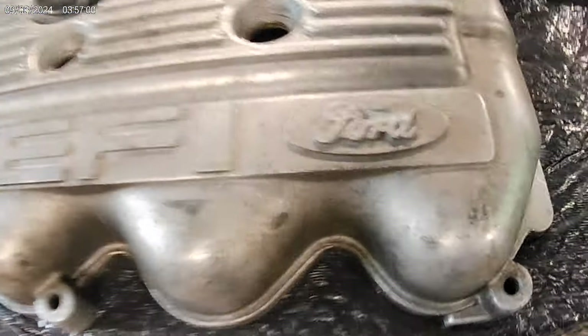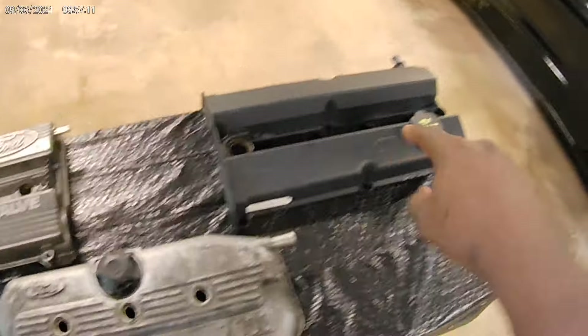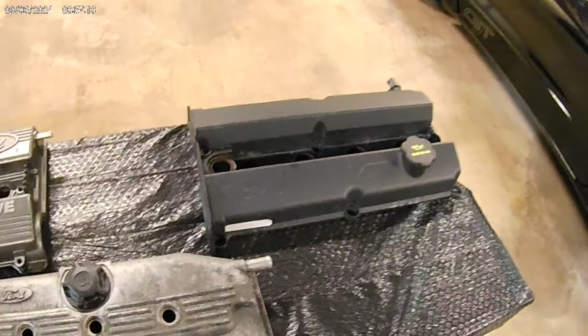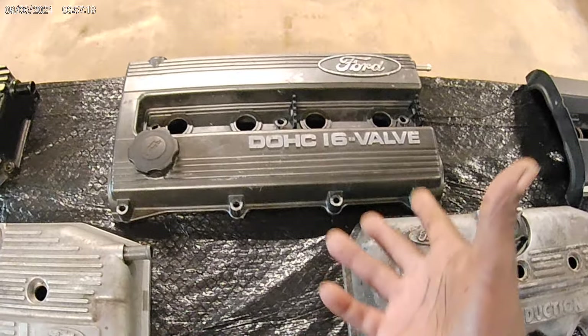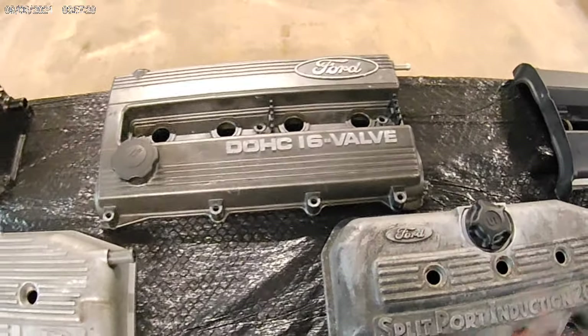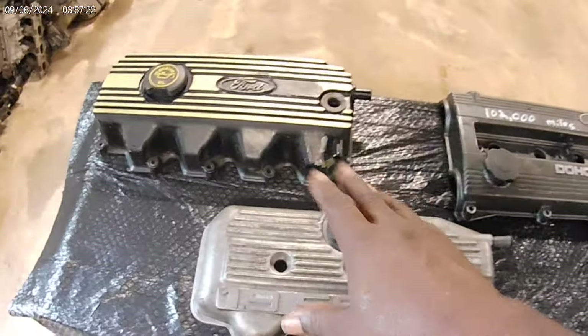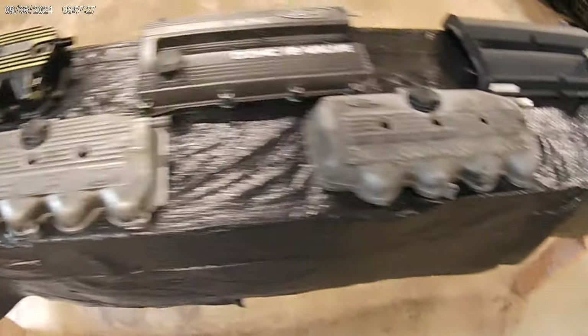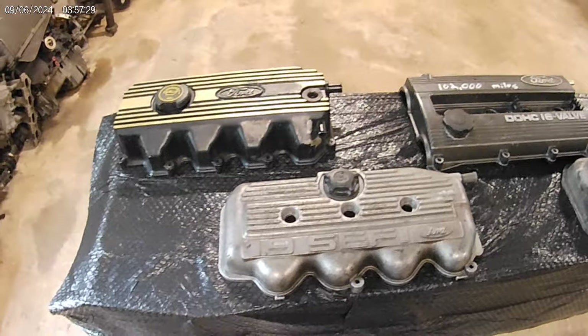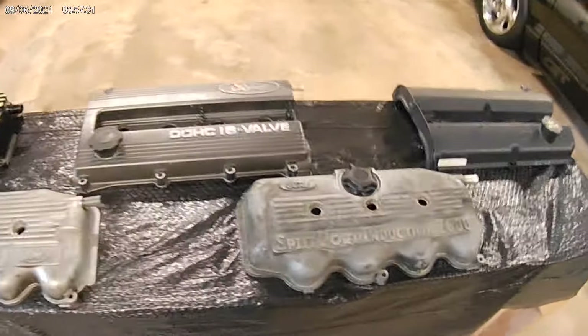But just remember, these CVHs — don't underestimate them. Because they can make power just like these twin cam engines can. Don't think just because the valve cover looks a certain way and it's got three bolts holding it down that it ain't going to make power. Or just because it says Ford on it — it ain't going to make no power. It will. It'll make a whole lot of power.